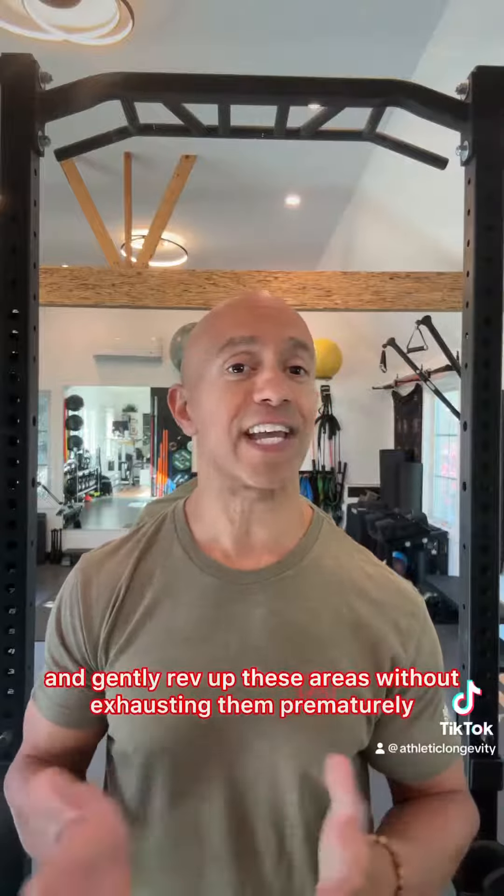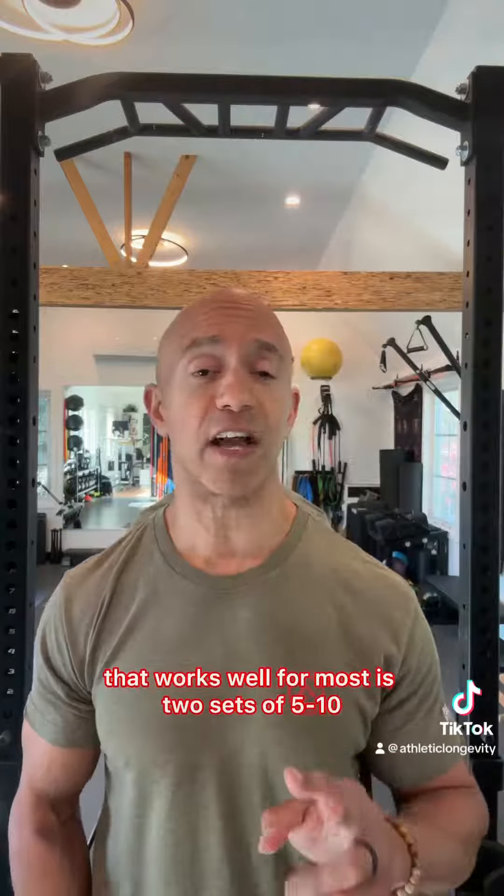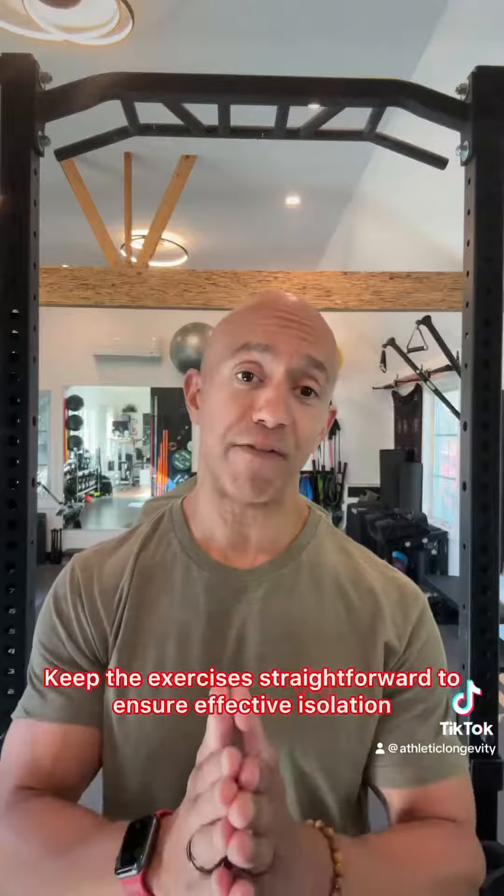When performing activation exercises, apply the minimum effective dose to activate and gently rev up these areas without exhausting them prematurely. A standard approach that works well for most is two sets of five to ten reps with a perceived exertion level of around four to five out of ten. Keep the exercises straightforward to ensure effective isolation.